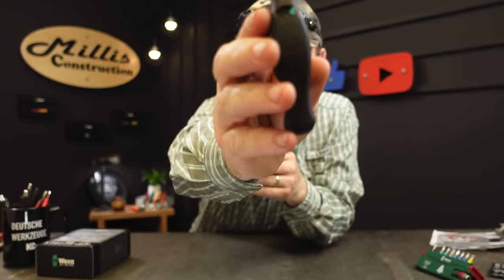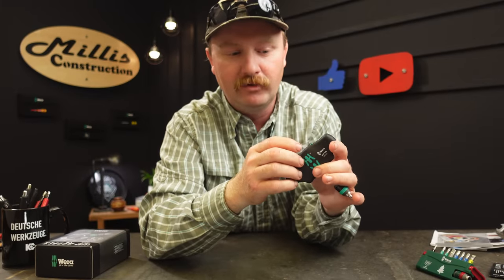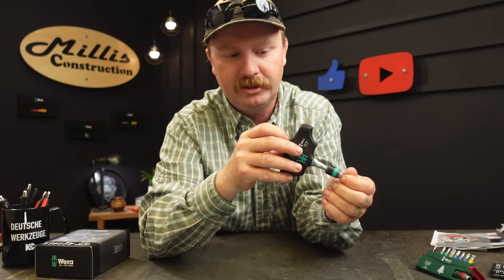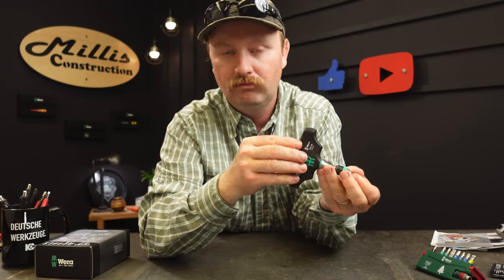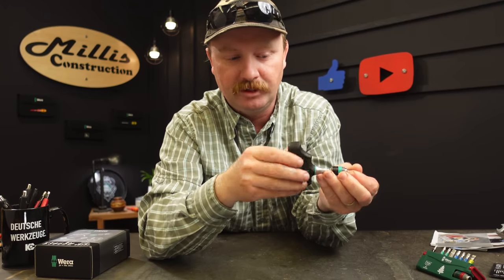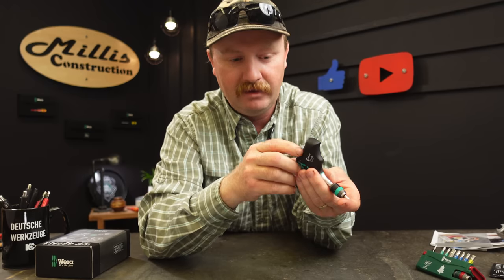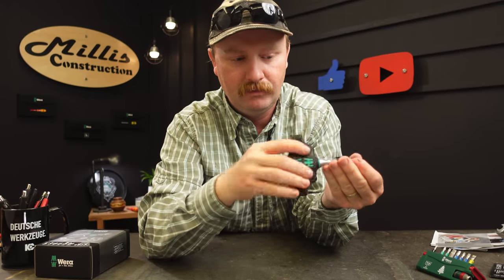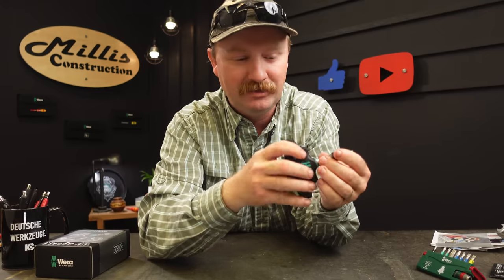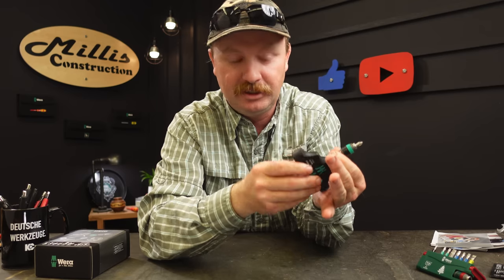If you look at the very top of the handle, there's a switch with L and R marked so you can switch ratcheting directions. When I switch to forward it ratchets just fine — very nice, smooth ratcheting in the forward position.